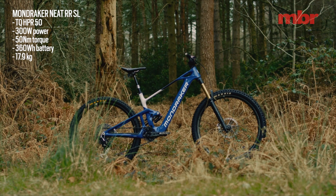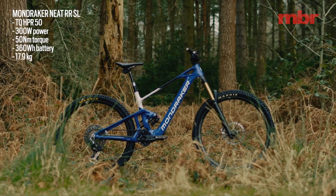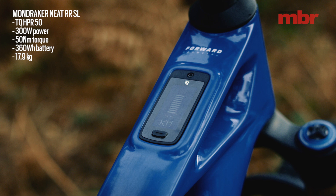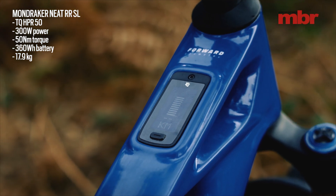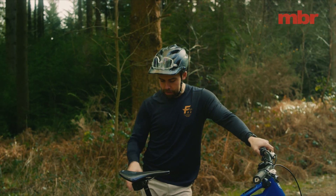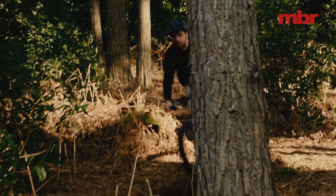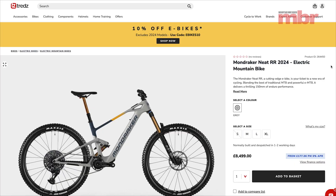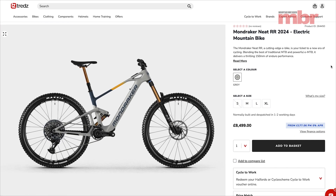This is the Mondraker Neat, and it uses the TQ HPR 50 motor, which is the world's smallest e-bike motor — 50 newton meters of torque, 300 watts of power, with a 360 watt-hour battery and an optional 160 watt-hour range extender. The bike is actually quite light, so I'm hoping the lack of weight is going to power us up. If you want to learn more about the Mondraker Neat, head over to TREDS.